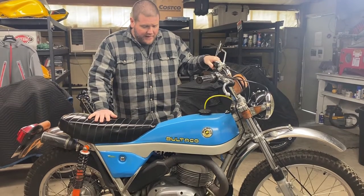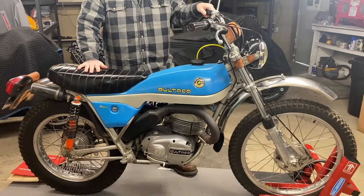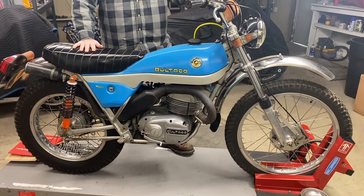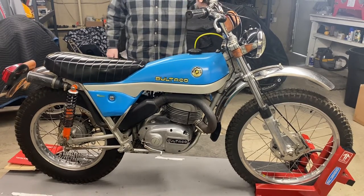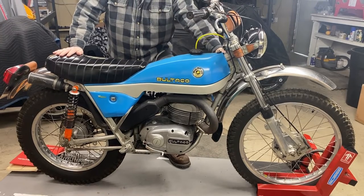Today we're going to do a walk-around on my 1974 Bultaco Model 115 Alpina 250. I submitted this bike to Bring-A-Trailer Auctions and it was accepted. This is a bike out of my personal collection. I run a restoration shop and this bike came in — it's too nice to part with, but I'm starting to let a few of them go.